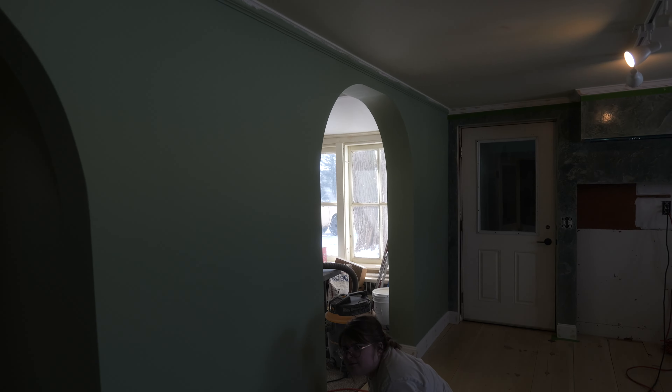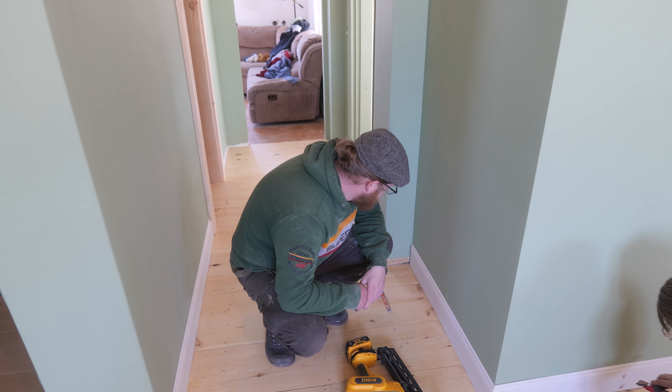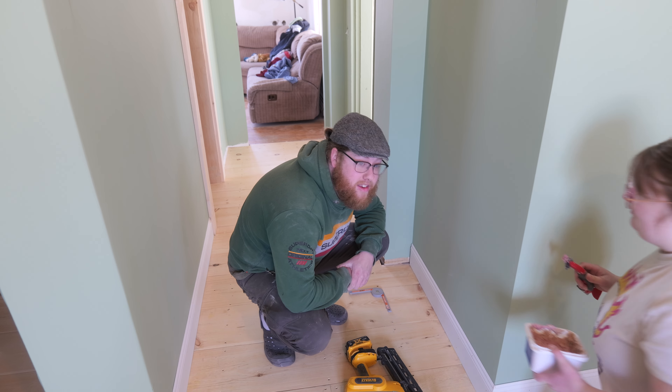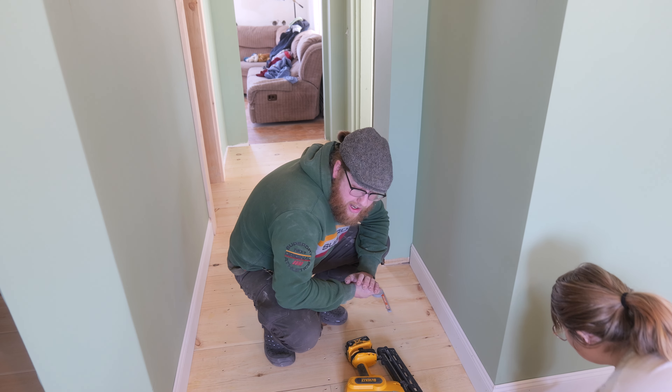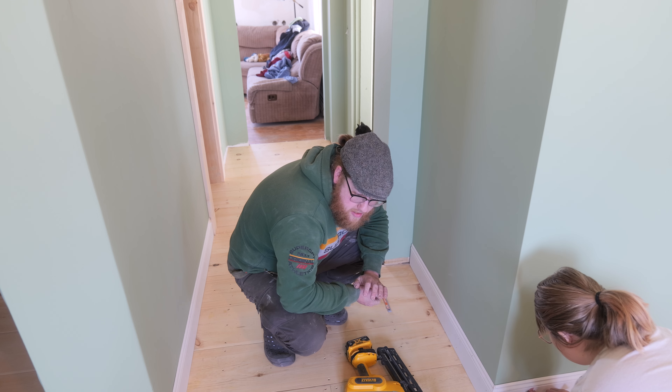Crown molding's done. Erin's here helping me — I'm having her fill holes. Now I gotta do more trim. I gotta get this done. I'm slowing down, guys. It's so much. I'm getting like project claustrophobia or something. I think it's fatigue.